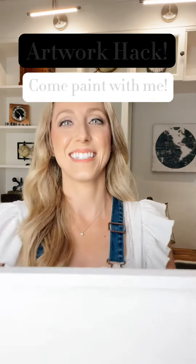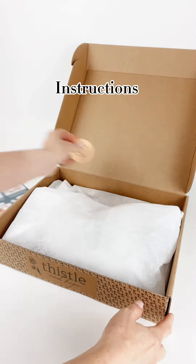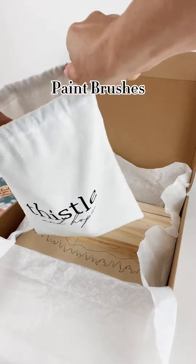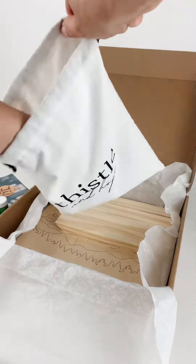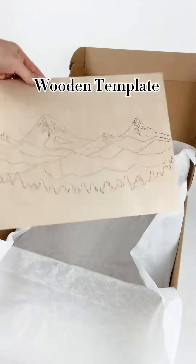I have the best artwork hack for artwork you actually want to display in your home. These paint by template kits have everything you need to complete a beautiful piece of artwork. They even come with wood to make your own frame, so when you're done you can proudly display it on your wall, a mantle, or even a shelf.